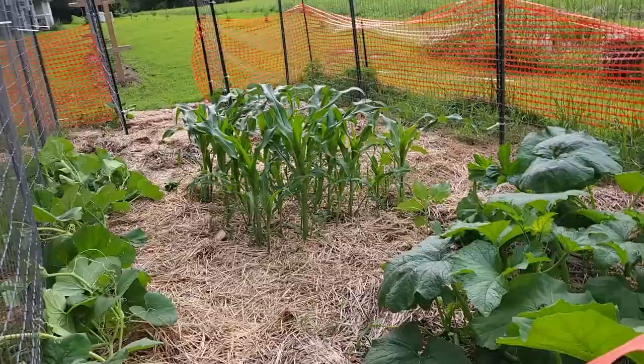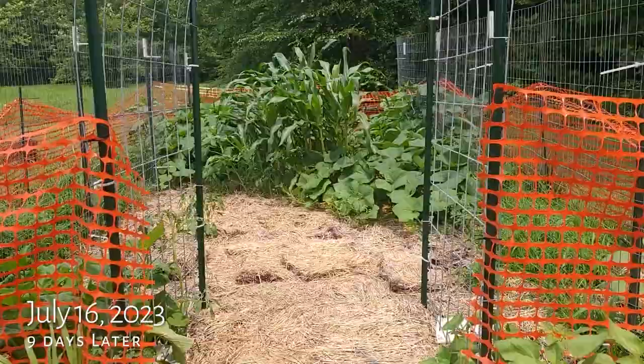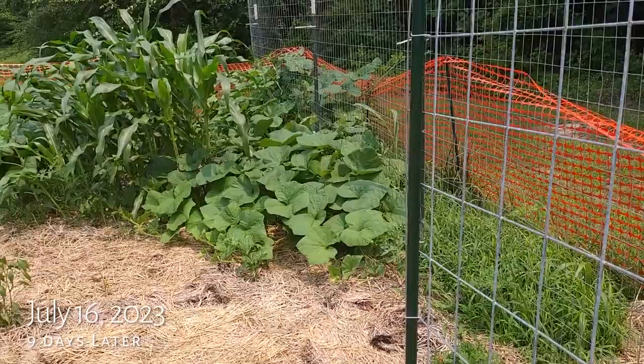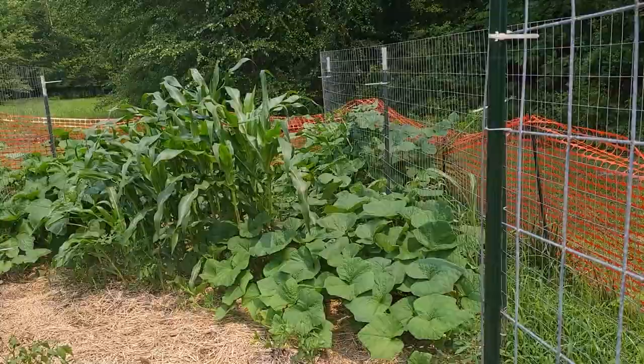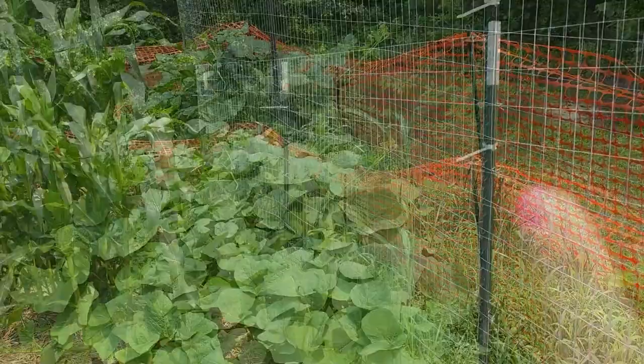Today is July 16th, so it's been a little bit since I recorded that first part of the video. You can see how enormous all of my plants are getting — the corn's doing great, this side is growing amazingly well. It also appears that some of them are trailing up on the fence and through it, and some of it is just spreading on the ground.